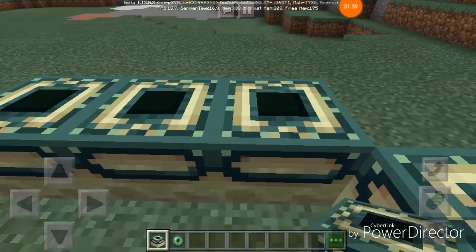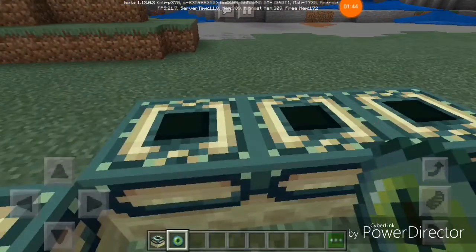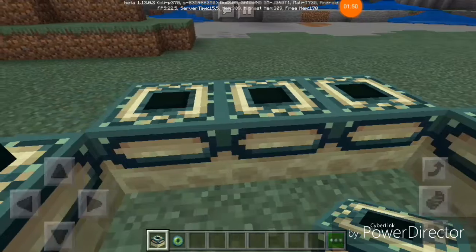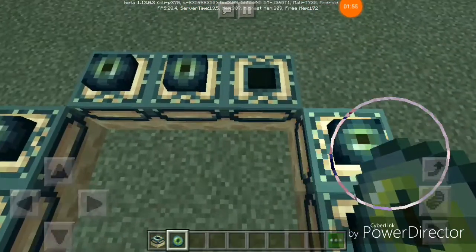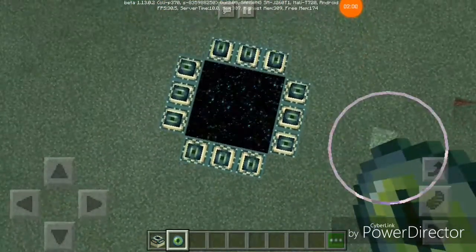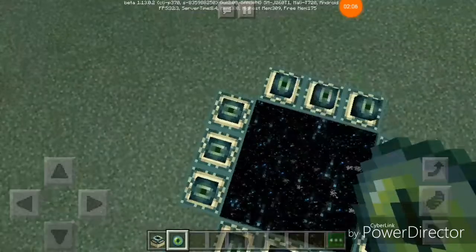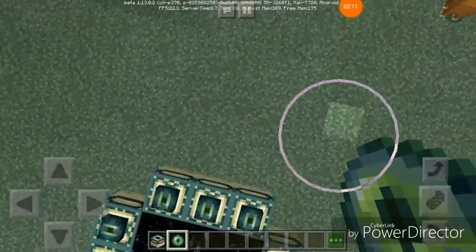Watch as I put in these last ones. I'm not going to be all the way down once I've put in the very last eye of ender. I'm going to be about right here and place it. First try! All you got to do is make sure that little white dot is facing the inside and to the right — every time it'll work instantly.